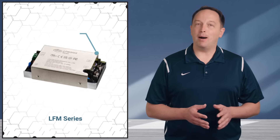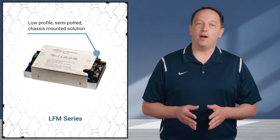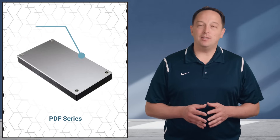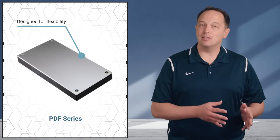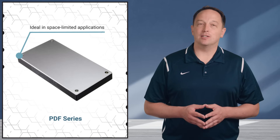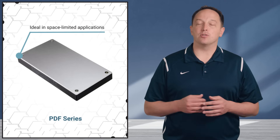The ALFM series combines the advantages of the CFM and CBM series into a low profile semi-potted chassis mounted solution. The PDF series omits the input fuse, EMI filters, and bulk capacitance for applications where designers need the flexibility to select these components externally. This is ideal in space-limited applications such as 5G small cells where a smaller bulk capacitor can be used to meet height restrictions.